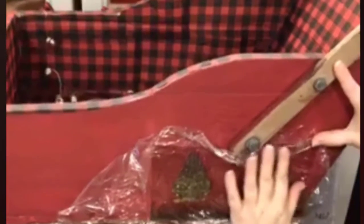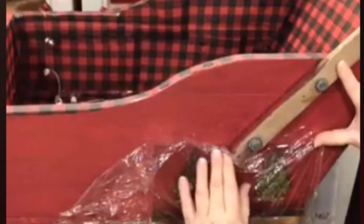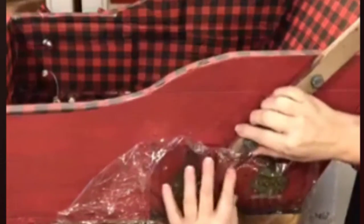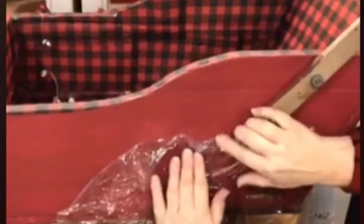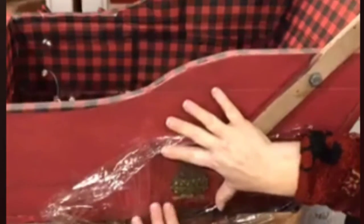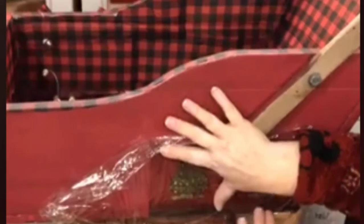Dollar Tree has some really beautiful stuff for Christmas this year. Specifically, their gift bags. I've been looking at the gift bags and I've got a little project that I'm looking to do later with those gift bags, because they're too pretty to just throw away or put away for a whole year. So I'm thinking of some other uses for that. Stay tuned for that.